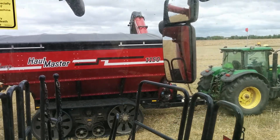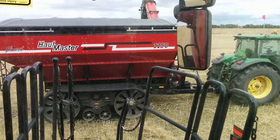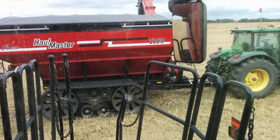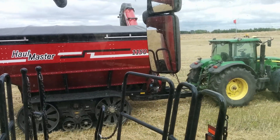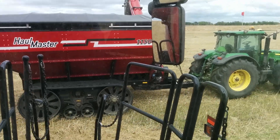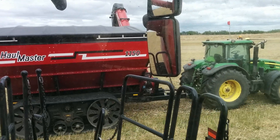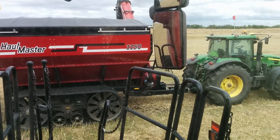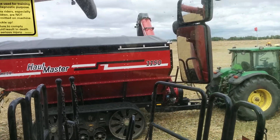I've got this grain cart from Elmer's with tracks, and I would have never believed it before I tried it, but these tracks must add a hundred and fifty to two hundred horsepower to this tractor in soft conditions. They just float like crazy — I don't think you can sink this cart. The tractor, if it got soft enough, would definitely spin out, but I don't think the cart would sink. You can see here the speed has stayed nice — I haven't adjusted anything.